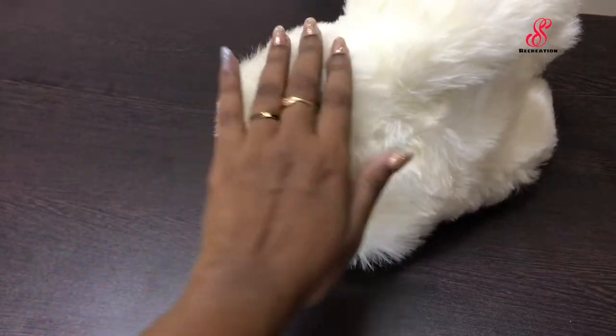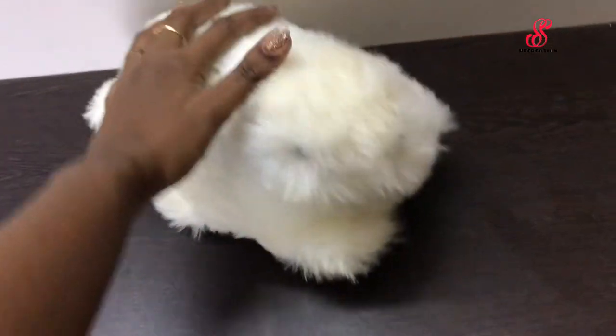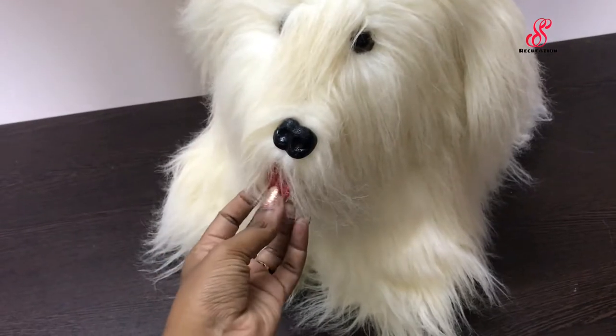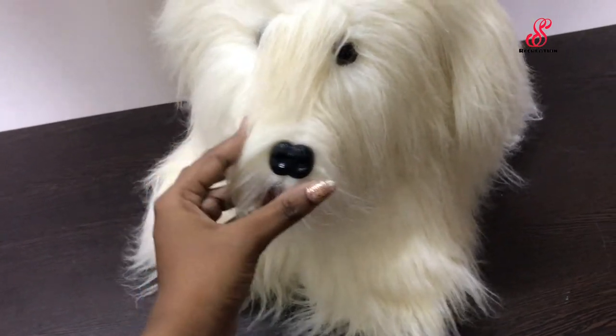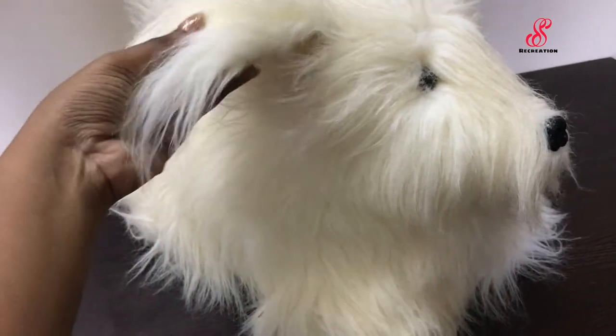I've used a lace fabric. You can remove the product and paint. You can also draw your coat with wooden tools.